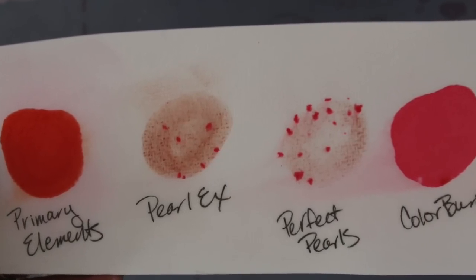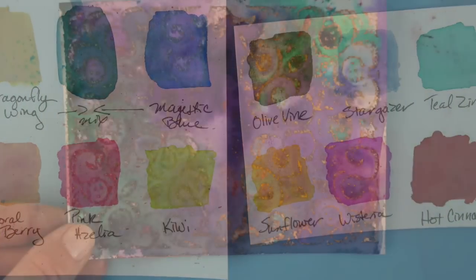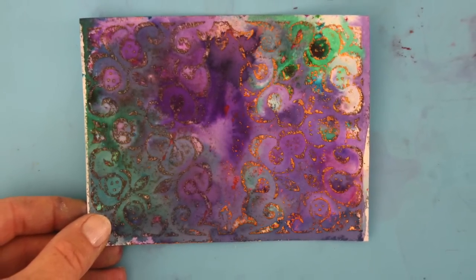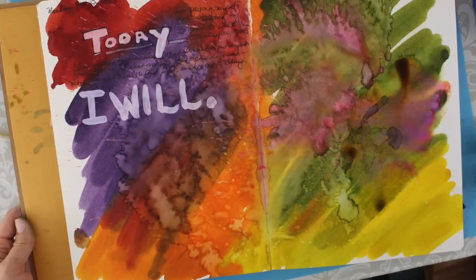I hope you found this video helpful and informative and that it will help you make a good decision when buying your favorite pigment powders and dyes. Thank you so much for watching — please like and subscribe, and as always, have a crafty day!